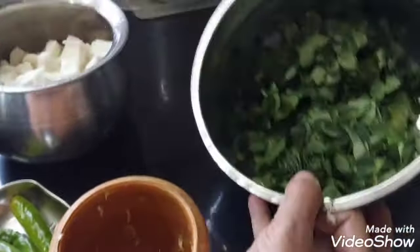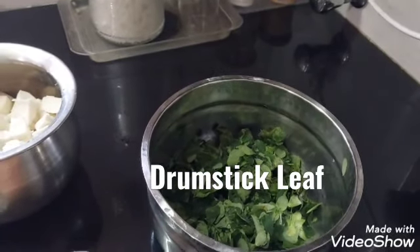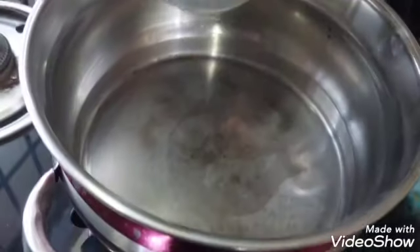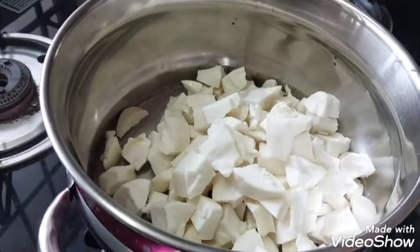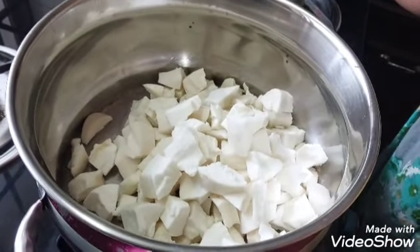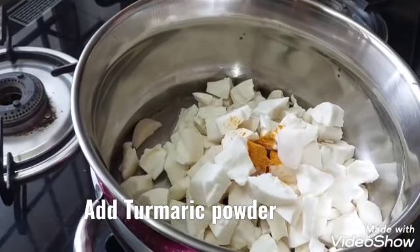Put our water in. Add a little salt in the middle of the pan, add 1 teaspoon of salt.